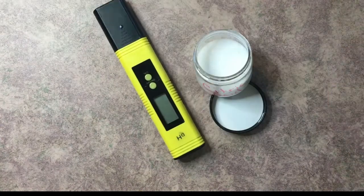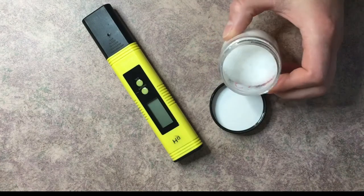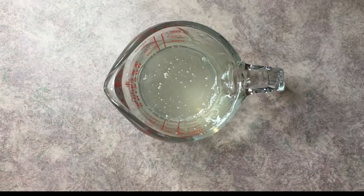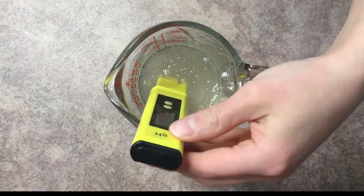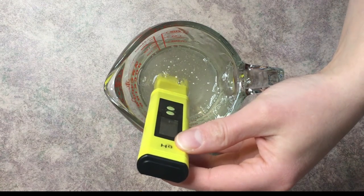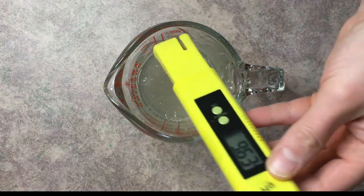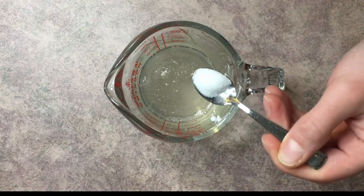We're also going to need to lower the pH of our bubble bath. I like the pH to be about 5 to 5.5, so we need a pH meter. We lower the pH with citric acid. First, let's go ahead and check the current pH of our bubble bath solution — it's already at 9.63, so we know we need to lower it.